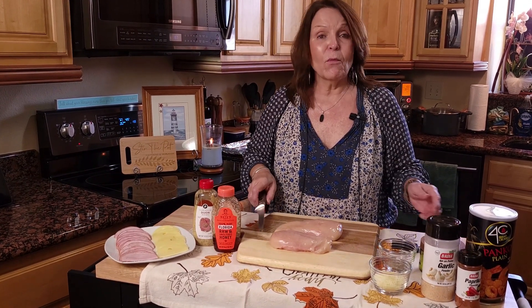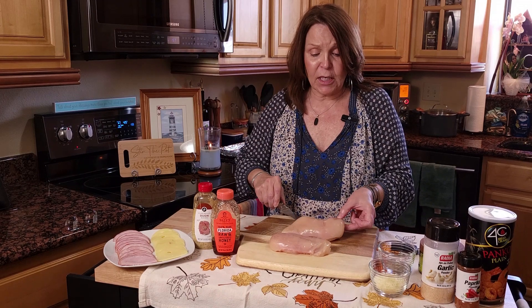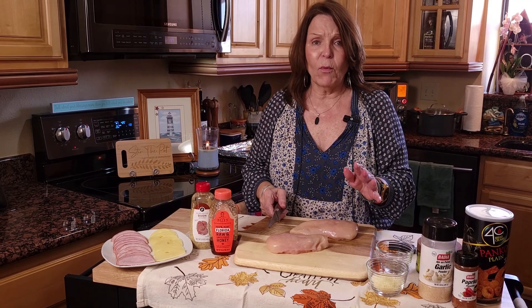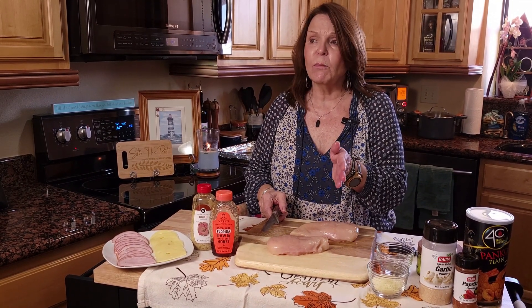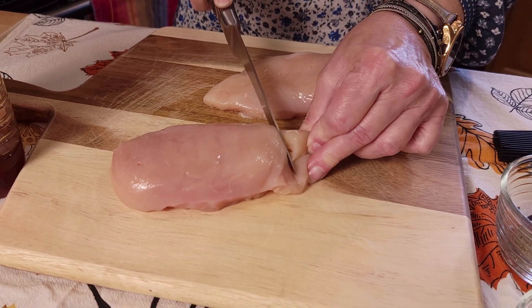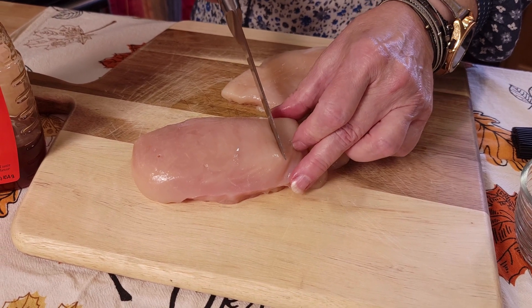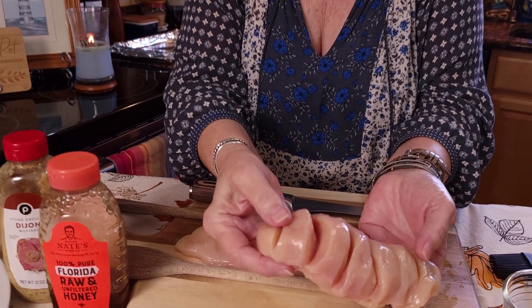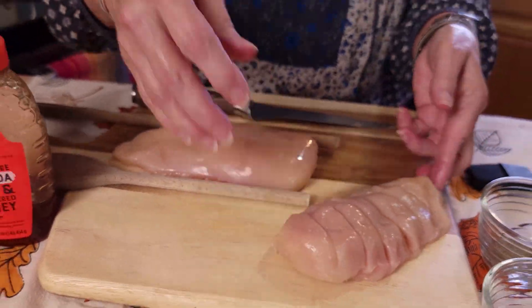Now let's stir the pot! To start this Hasselback chicken cordon bleu, you will start with your chicken breast and I'm going to cut mine six slices. You don't want to go all the way through because these will be like pockets that we're going to be putting our other ingredients in. You can do more or less slots if you want to — for me I'm going to do six. This is what you're looking for: you see all of the slots there but it's not cut all the way through.